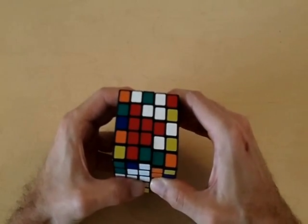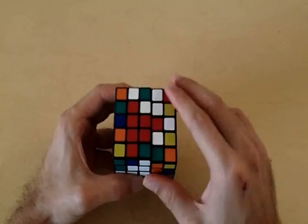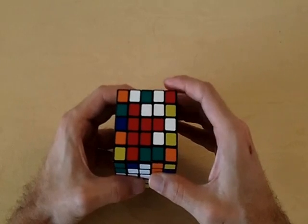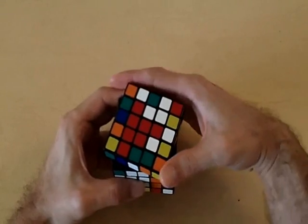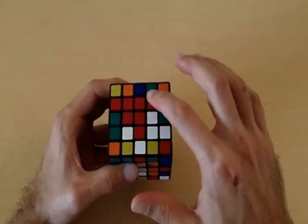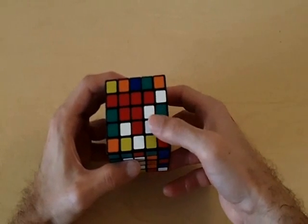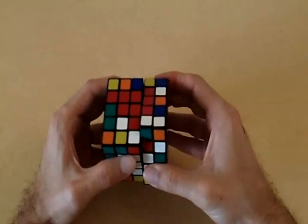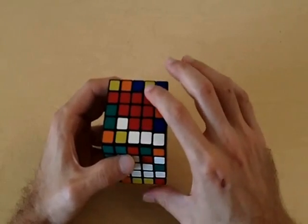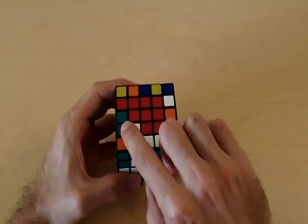Notice how we screwed up the right side of the cube when we did that. So when we bring the right side back, we want to lose the least amount of red pieces from the red side. If I just rotate this clockwise, when I bring the right side back, I'm only going to lose this one red piece — that's a good thing. When I bring the right side back, our three red pieces come back, and at this point you're only missing one corner piece from each center.